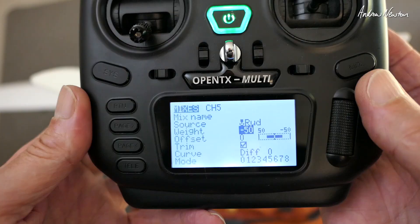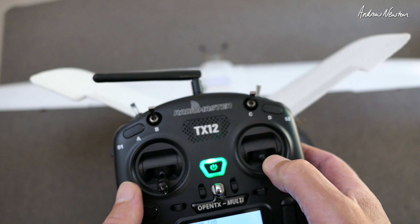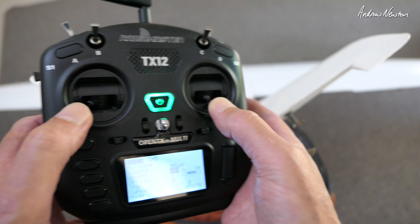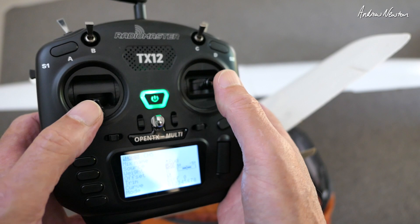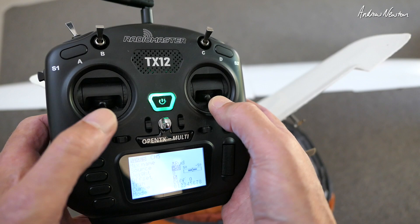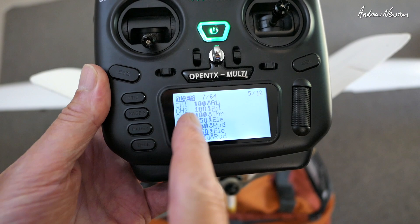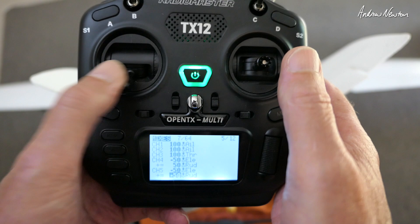So now we have elevator working correctly and rudder working correctly. Why are we only choosing 50%? Because if we go full elevator and full rudder, that is 100% movement of the servo — it can't go any further. If we had 100 and 100 for elevator, then once we went all the way down with the elevator, we would have no movement of the rudder in that direction. So it's best to start off with a 50-50 mix of elevator plus rudder on each control surface, and just go negative or positive depending on the desired control surface movement.